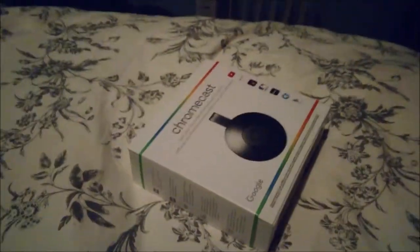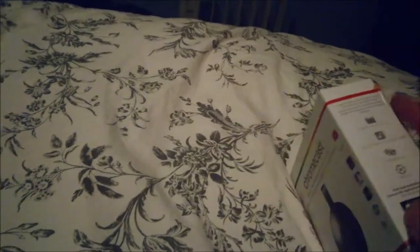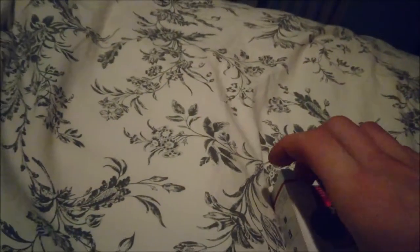Hey guys, how's it going? Ghost of Richard today, and today we're gonna be trying out Chromecast. I figured I'd give this a try because I'd heard some good reviews about it, and I figure if it can turn any TV smart, why not try it? So let's get into this thing.